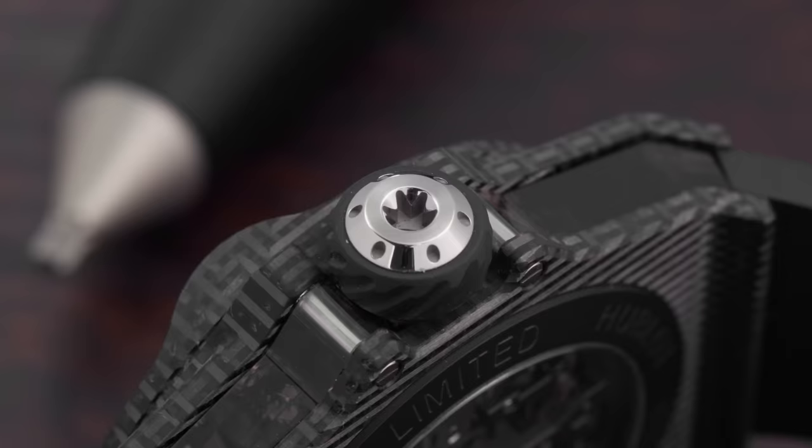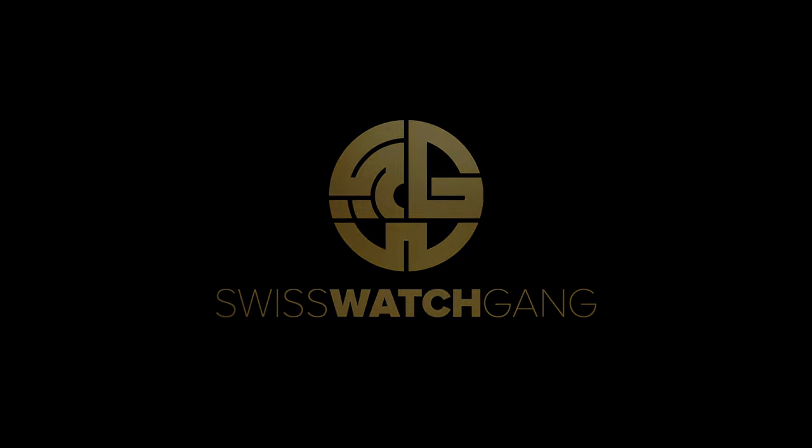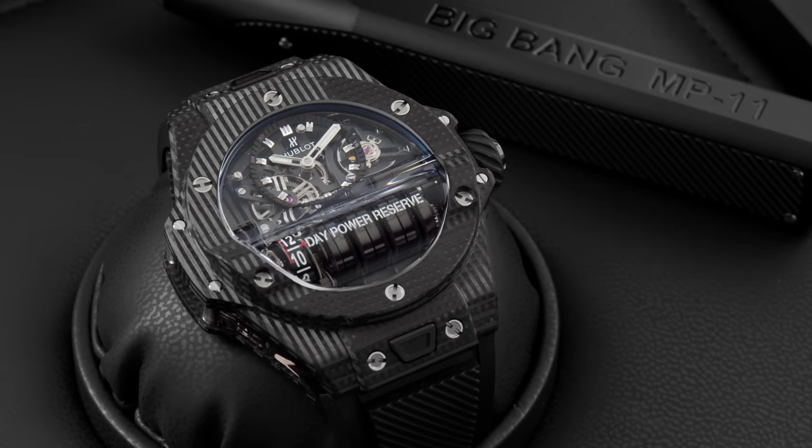Yes, I love Hublot. Hello, welcome to SwissWatchCamp. Today we're going to unbox a very eccentric and special watch. We're going to talk about a brand which is very hated online. I don't know really why, because I cannot relate to that. And the model we're going to talk about today is the Hublot Masterpiece MP11 with a 14-day power reserve.